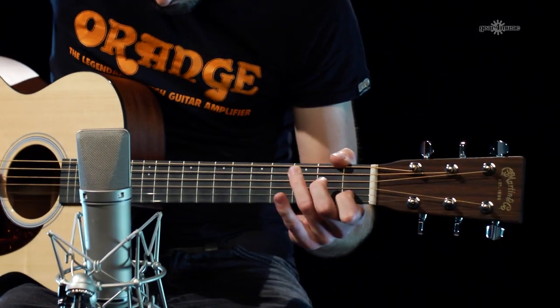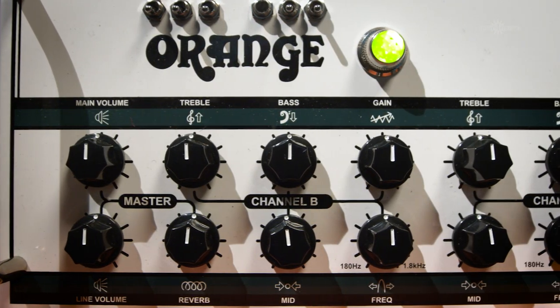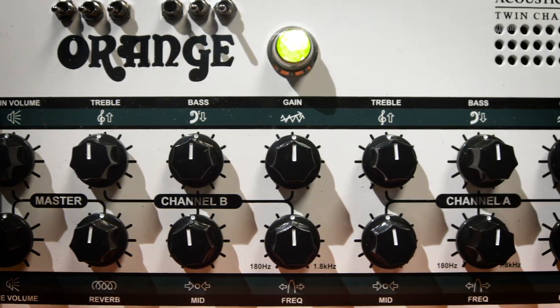It uses a valve in channel A with a heat control that adds a bit of gain in the upper mids and a bit of compression, and just general all-round valve goodness.